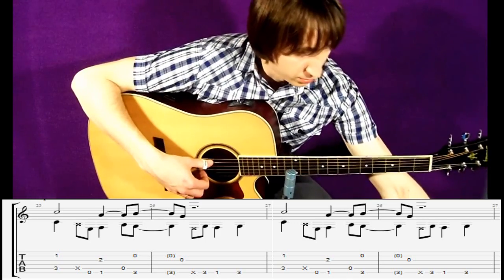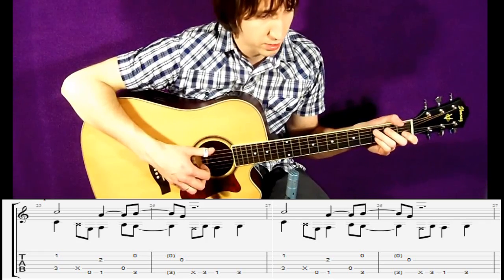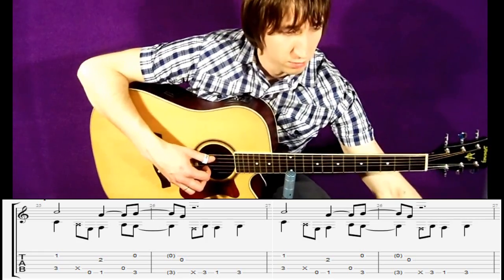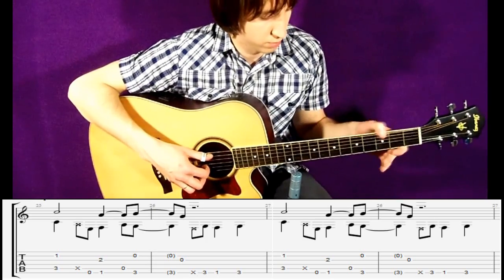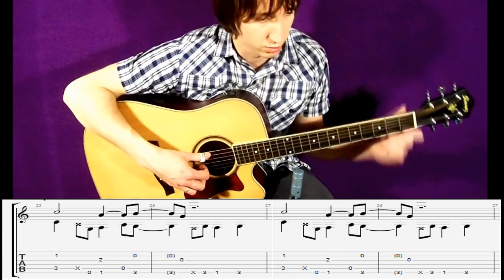Попробуем всё это вместе слепить сейчас — припев. Здесь я буду играть большим пальцем часто, как это в фингерстайле бывает. По-другому очень сложно. Советую также это делать.